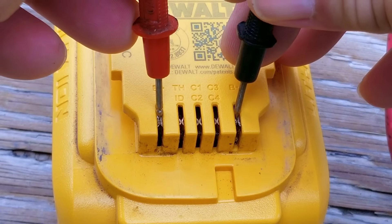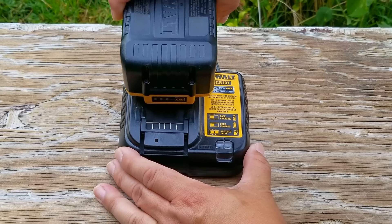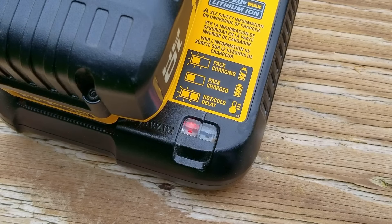The first battery is measuring in at 17.1 volts, which is quite low considering it's supposed to be 20 volts without a load on it. The second battery was exactly the same, which means these batteries are low on power, and before we do any more testing we need to charge them to full again.